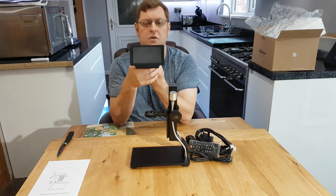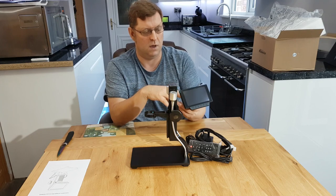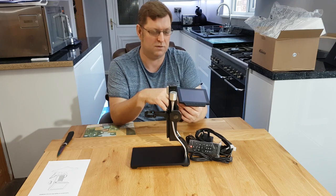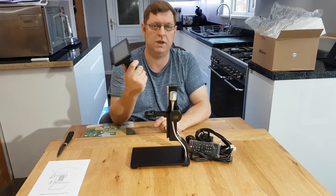It boasts a five-inch screen and you can record with this one. It's got a TF card — trans flash or micro SD — connector slot, and it's got HD out so you can basically plug it into a TV.